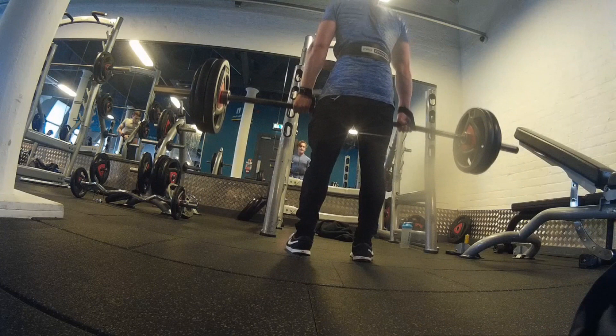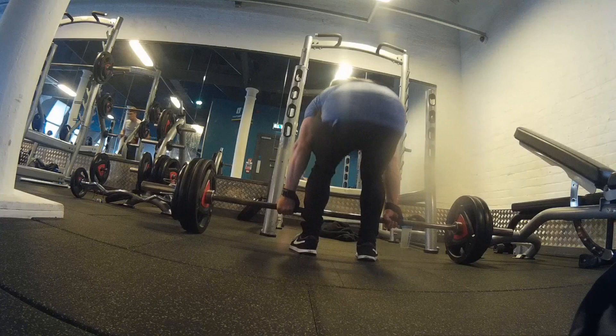Threw on some 10s there, so 120kg, got it up for a few reps — a bit slow, the form's a bit sloppy here unfortunately.